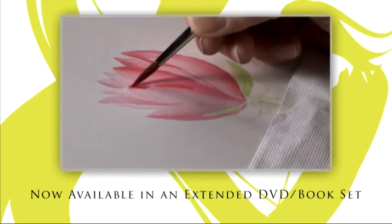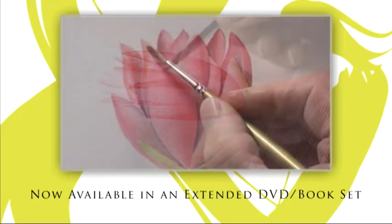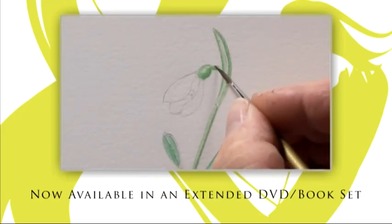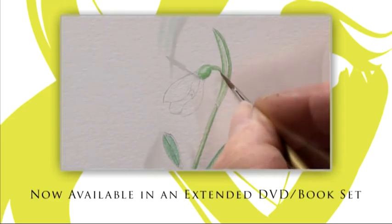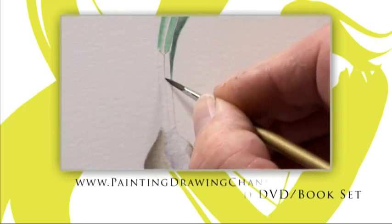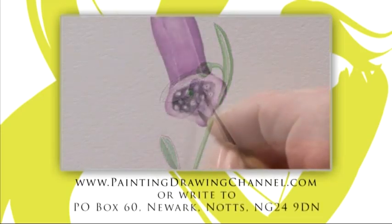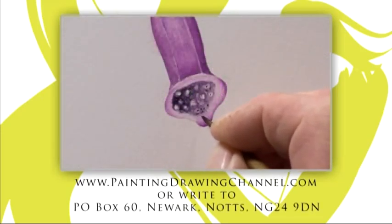Try these techniques at home whenever you wish. The extended DVD of today's workshop and the book that accompanies this series are now available from the Painting and Drawing channel. For further information and to order your copy, go to www.paintingdrawingchannel.com.